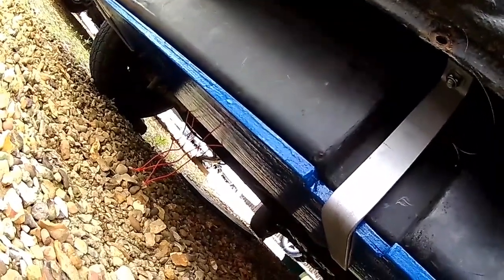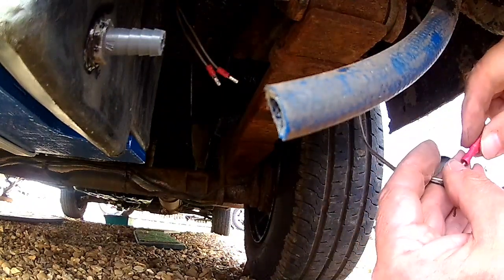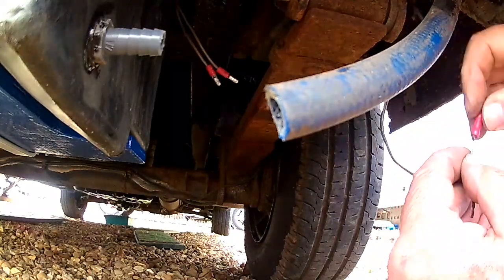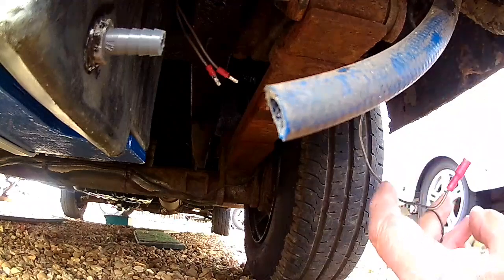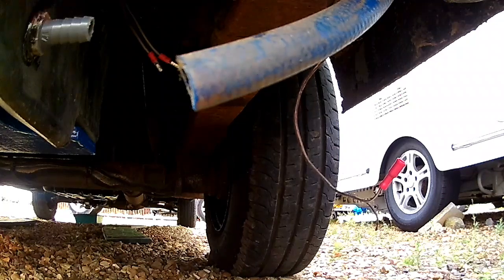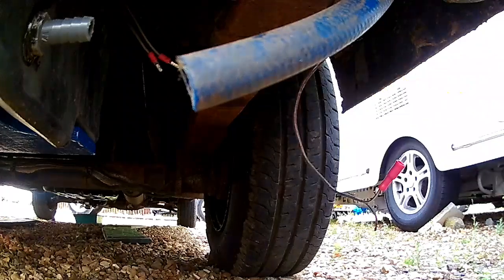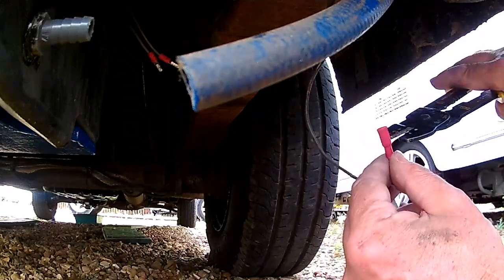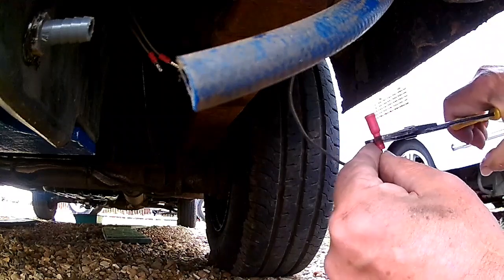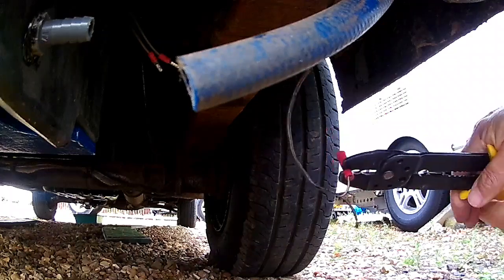I'm going to do the electrics and then connect the pipes. I've stripped them back with a pair of cutters. It's not polarised as far as I can make out on the sensor — this is the sensor for the water level. There are two different colours: there's a white and a black wire here. But on the sender unit, both wires are the same colour. So assuming they're the same polarity — or not polarised I should say.